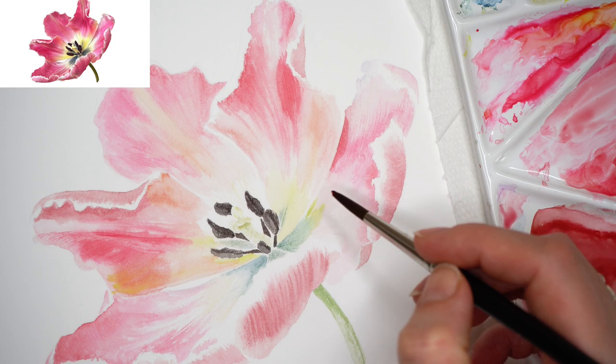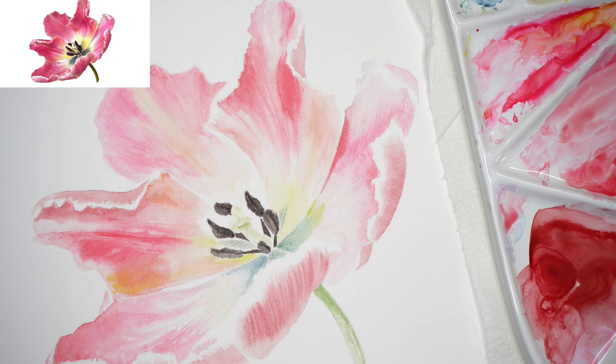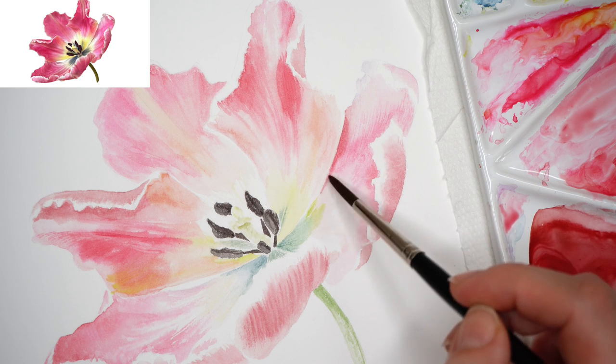Painting further with the next layers, applying more watercolors and finer brush strokes. Gradually and transparently, building layers and building saturation.